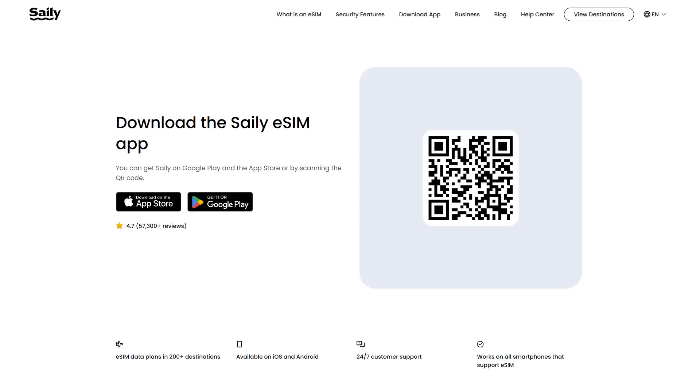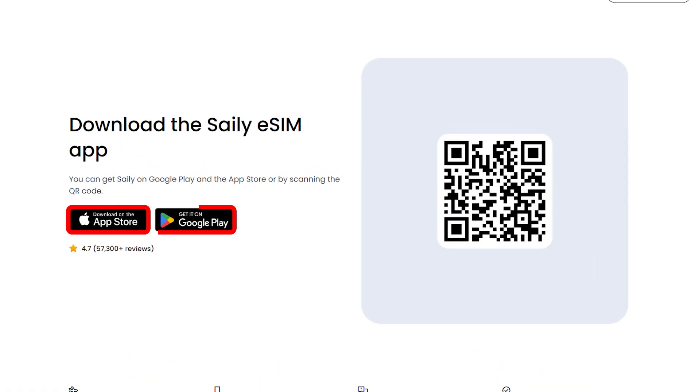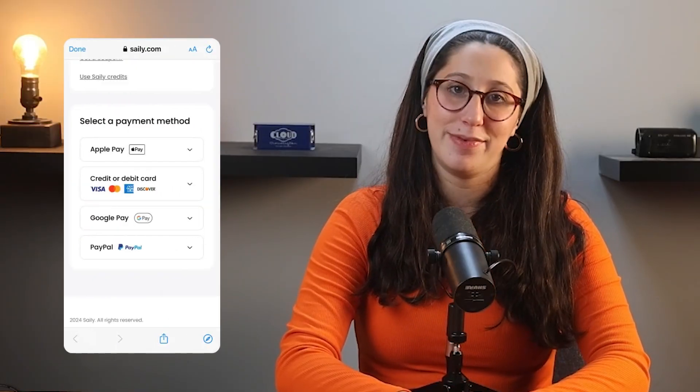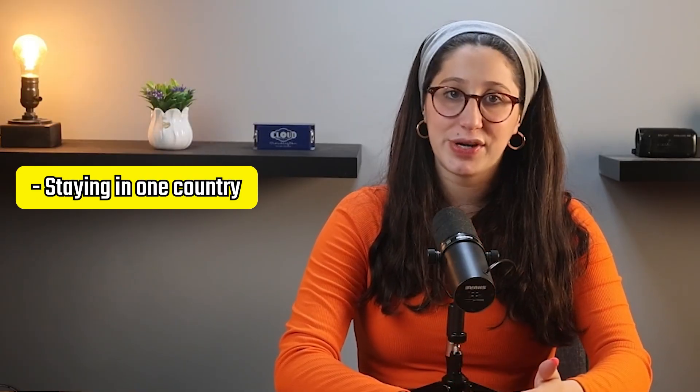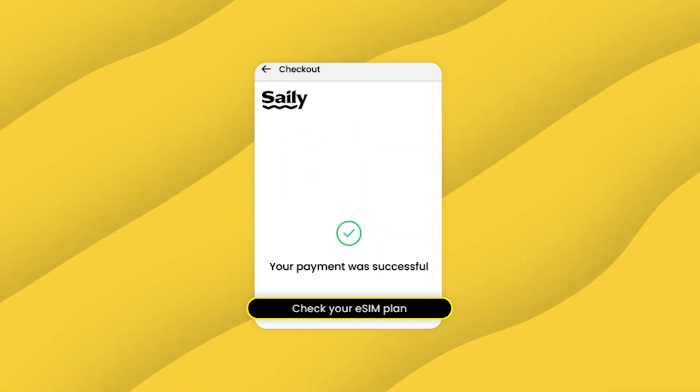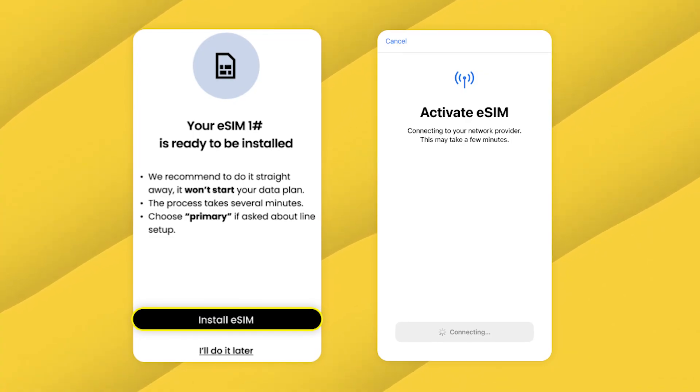Once you've confirmed that your phone supports eSIM, the next step is to download the Saley app on either your iPhone or Android device. From there, you can browse through the different data plans and choose the one that best fits your trip, whether you're staying in one country or traveling between multiple destinations. Once you've made your purchase, activating your eSIM is quick and completely digital, so there's no need to swap SIM cards or wait in long lines.